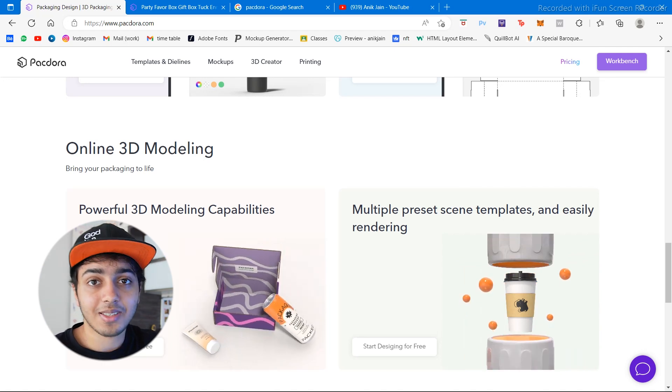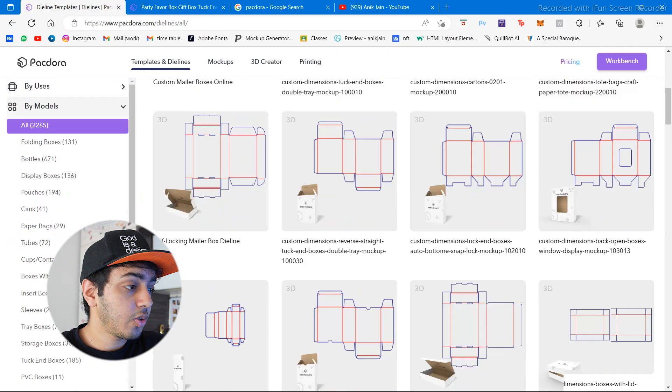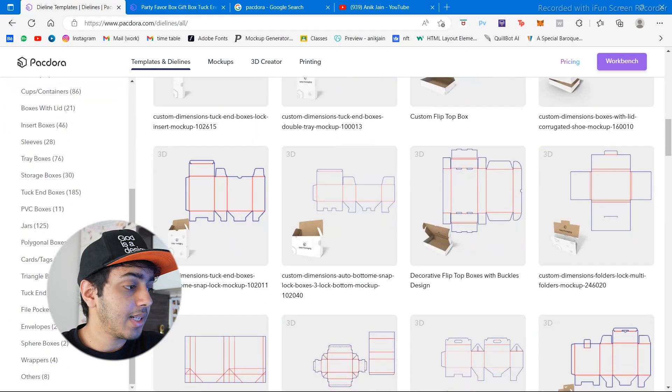If you want a subscription to Packdora at 50% off, stay tuned till the end because I have my own code. As you can see, there are so many different designs and templates available.